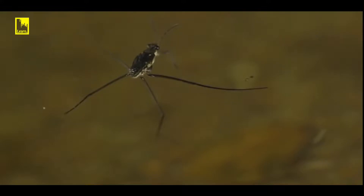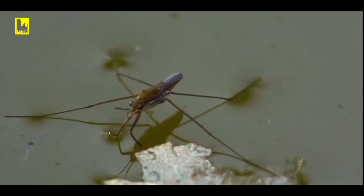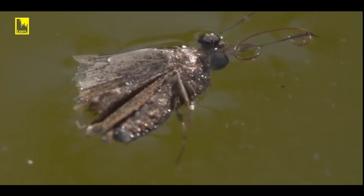The water strider is an accomplished predator. With its front legs it picks up the vibration of struggling insects. But it also preys on drowning victims. It has to leave this one to the fish — competition is stiff, but there is enough to go around.